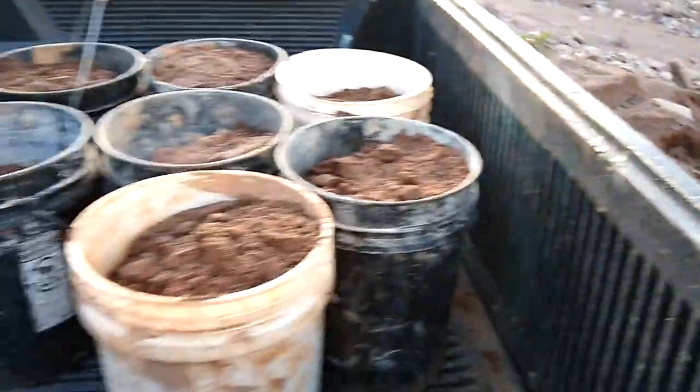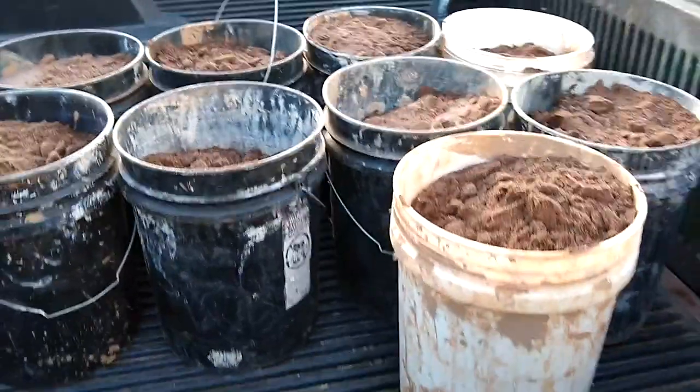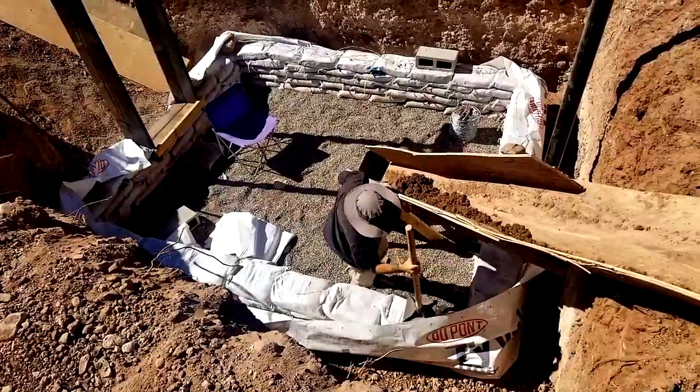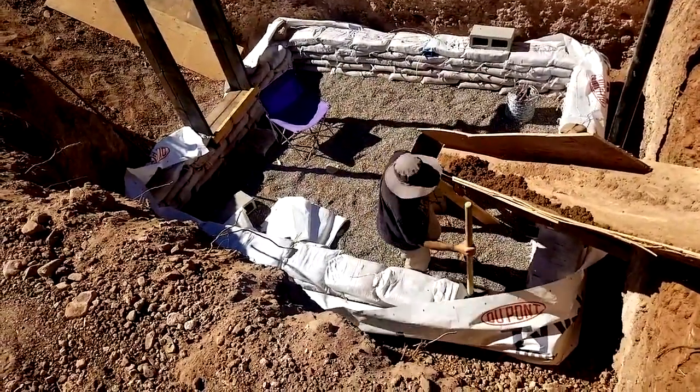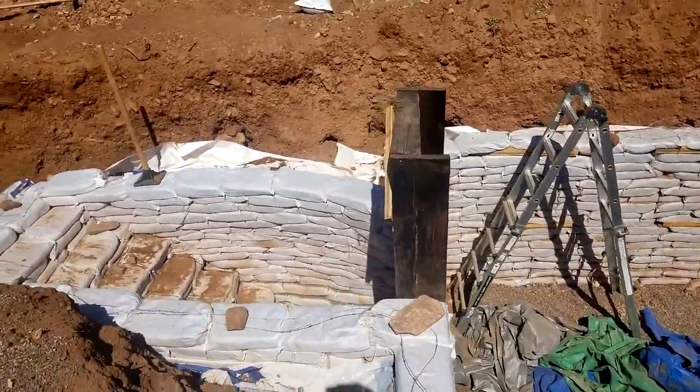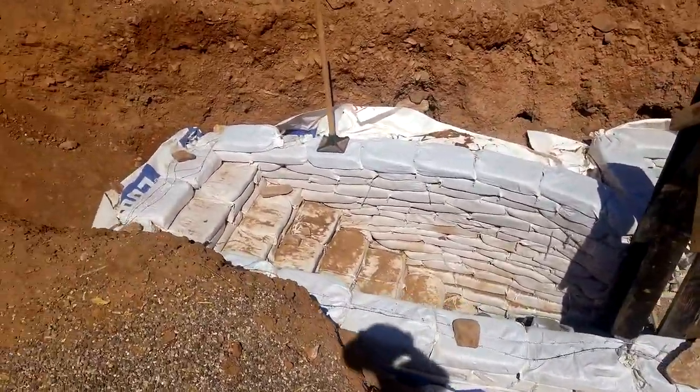A lot of the stuff that we used on this build came directly from the land. Our labor costs, if you were to pay somebody to do this, are high, and I think that's why a lot of people don't do this sort of build, because this was around nine months of bag work. We worked a couple times a week, a lot on the weekends. How it functions: the highest I've seen the temperature get in there is about 75 degrees, and the lowest I've seen it get is about 50.